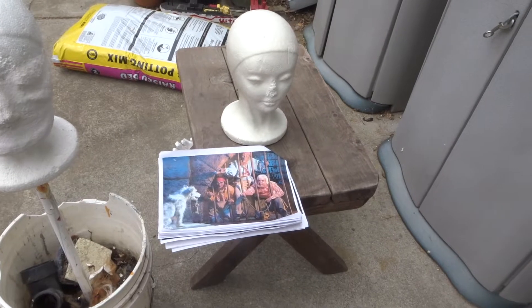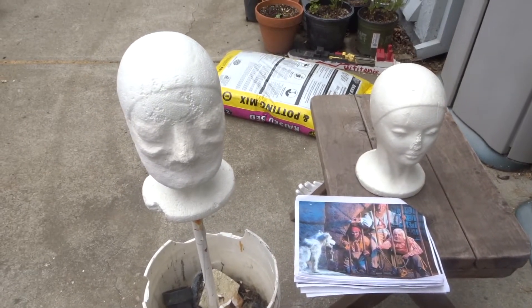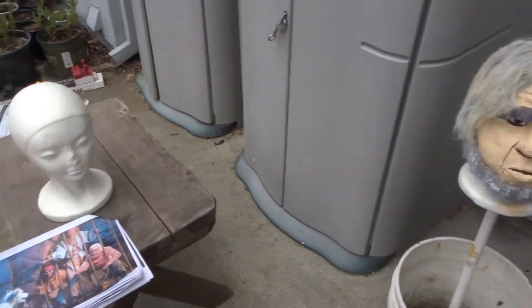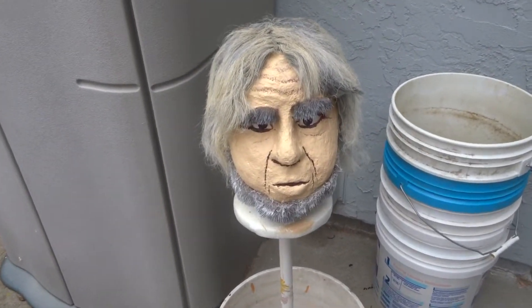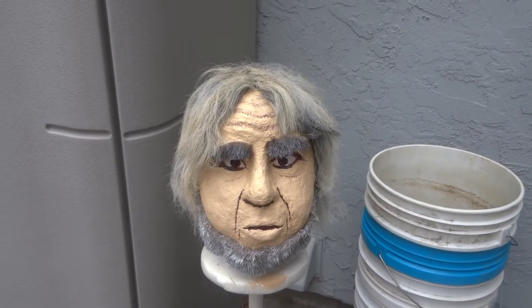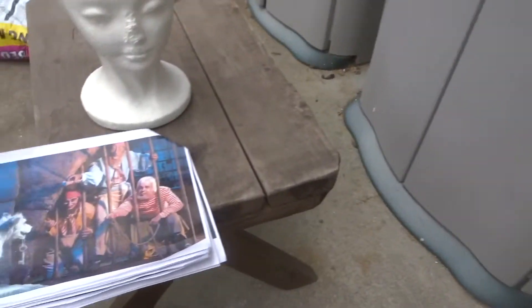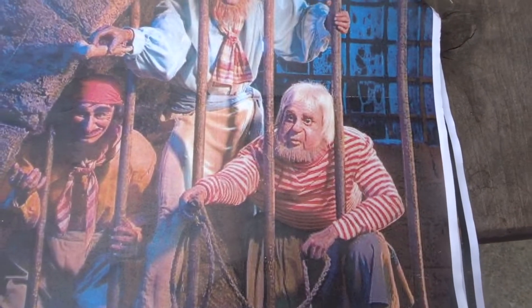Here's my process for the pirate heads. You can see the three stages here, and here's an almost final one I'm working on — still working on the painting but he's pretty much done. He's got a cool wig on and everything, and that pirate is the fat one with the stripes.